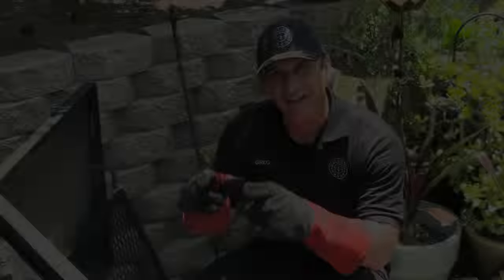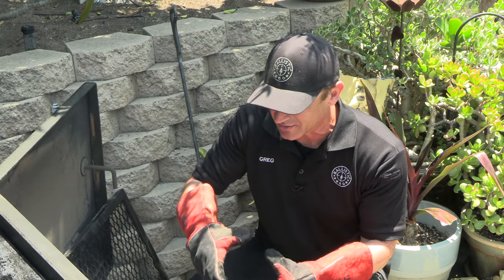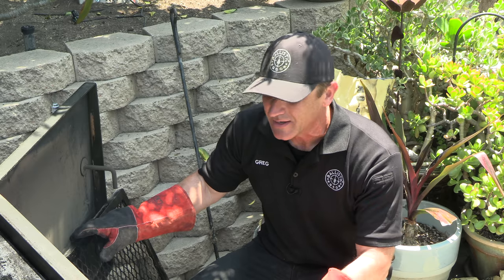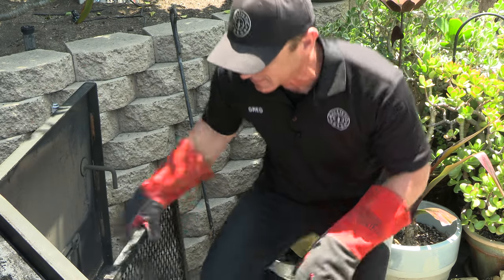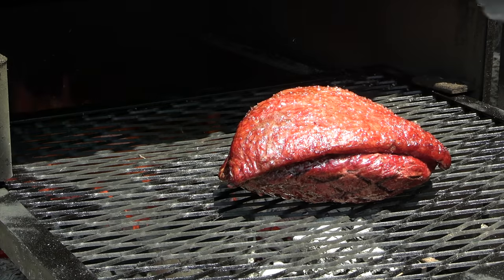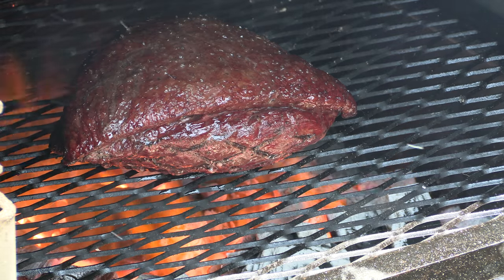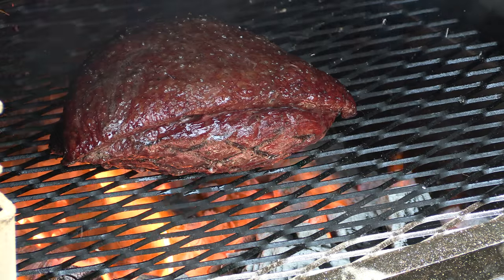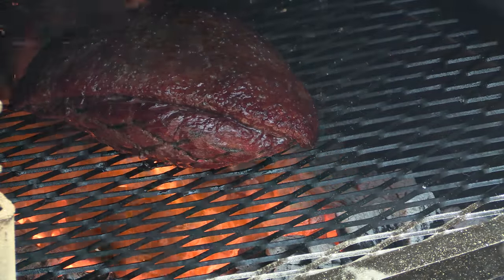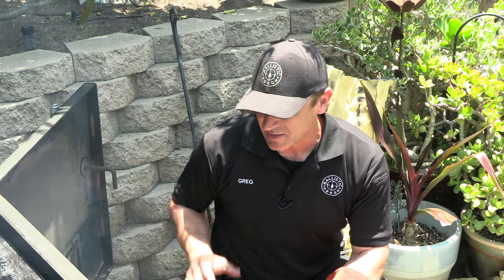I have a blazing bed of hot lump charcoal here, and these are nice big chunks of lump. I'm actually using the grate cold — we're going to play off that cold grate technique, which I like. We're going to give this picanha a killer sear. So I'll get this grate in, get the picanha on — we're going to go lean side down, fat side up — and then start the sear for about a minute or so.